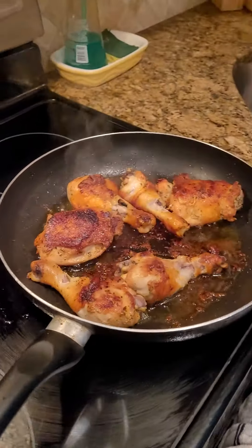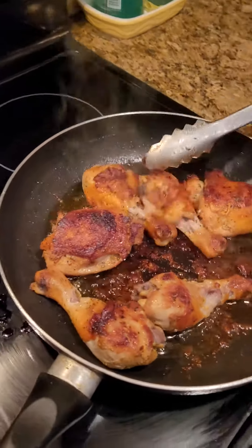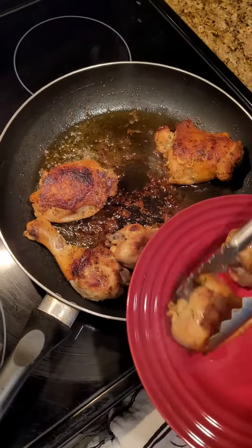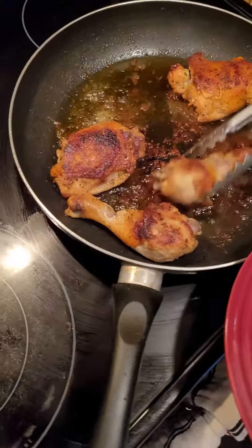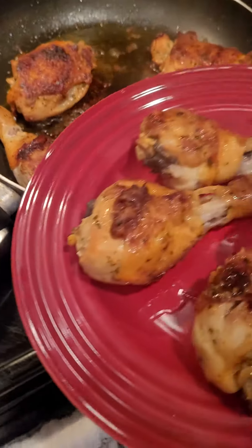We're washing that meat and cooking up some chicken — we're gonna have some mash and some gravy to go along with it. The chicken has come out done perfectly.